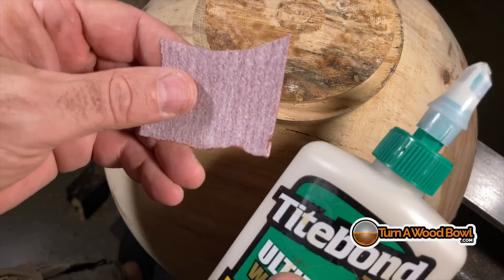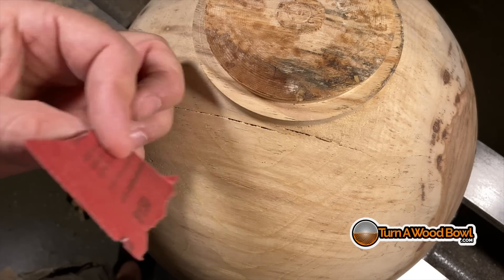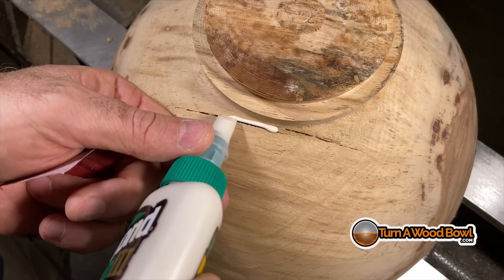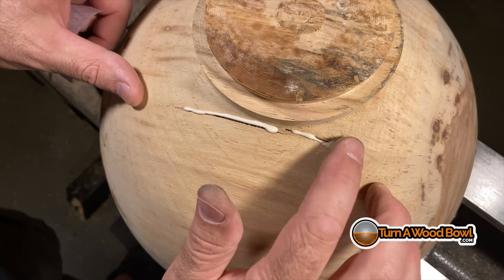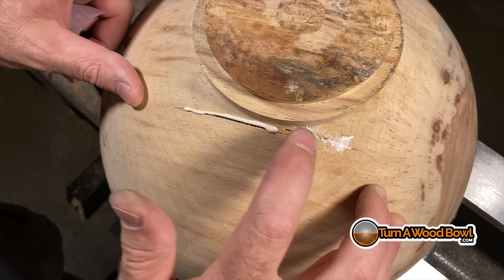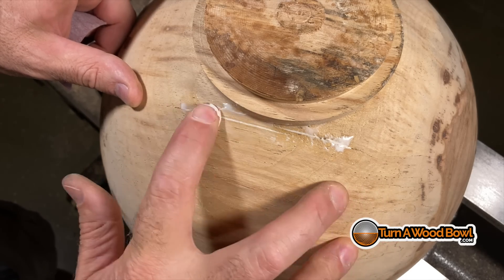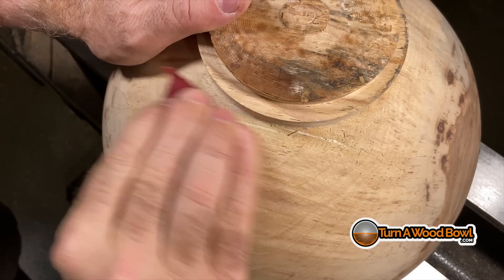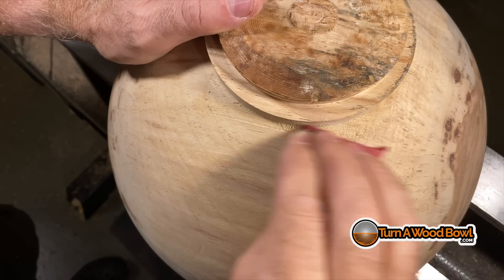I was relieved to discover that this technique does not require overnight drying. You just sand vigorously right over that surface. When you do this quick, vigorous sanding, several things happen simultaneously: you're heating up the surface of the glue and essentially drying it while creating really fine dust that blends with the wood surface and bonds with the glue itself. By the time you've sanded it smooth, the crack has almost completely disappeared. You'll still be able to see some of the crack area, but it looks really good compared to having a big void where the crack used to be.